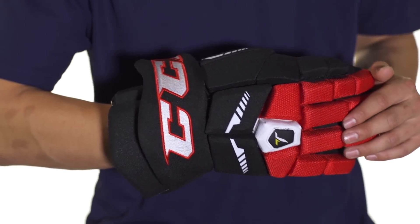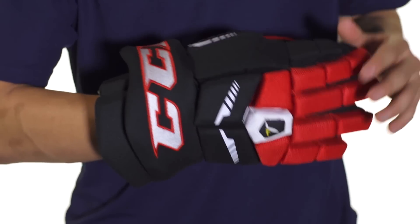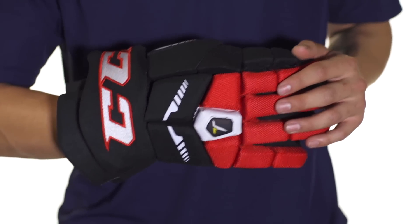Protection-wise, the cuff is going to be multi-density foam. This is going to be really lightweight and offer really good protection against slashes, pucks, or whatever else might come your way.